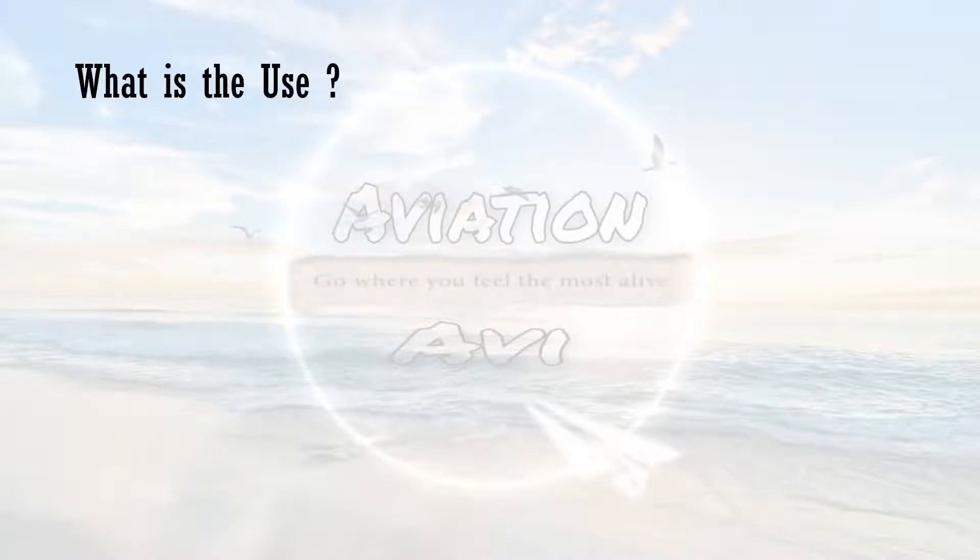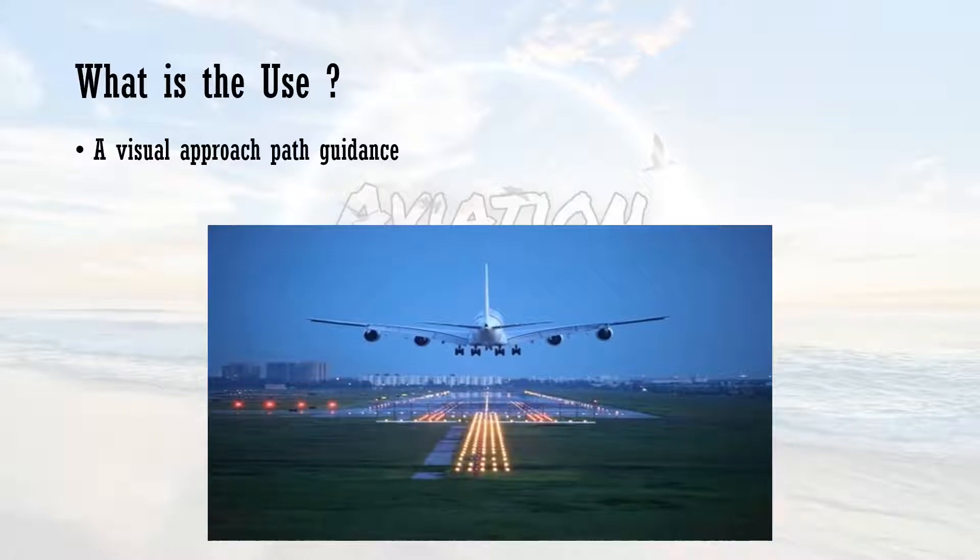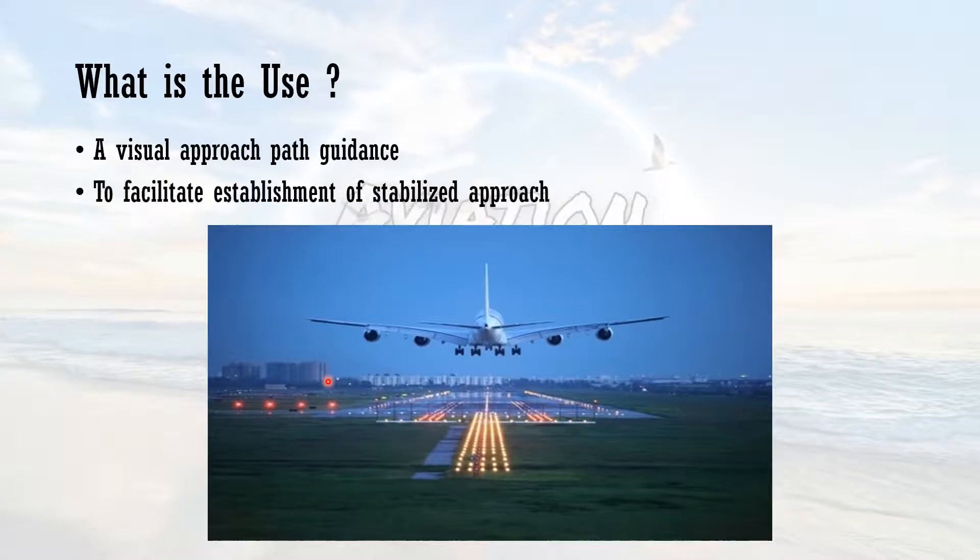What is the use of PAPI? The first point is visual approach path guidance. When the aircraft is at long finals, it has to align itself with the runway centerline. Visual guidance is provided by the PAPI — these four units show different colors to the pilot at different heights on the approach slope, to facilitate establishment of a stabilized approach. It also tells us whether the approach is too low or too high so that we can stabilize the approach and land the aircraft at the aiming point of the runway.